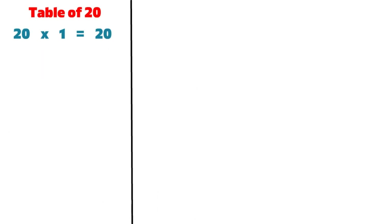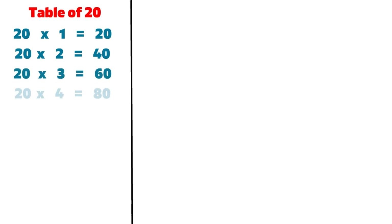20 1s are 20, 20 2s are 40, 20 3s are 60, 20 4s are 80, 20 5s are 100.